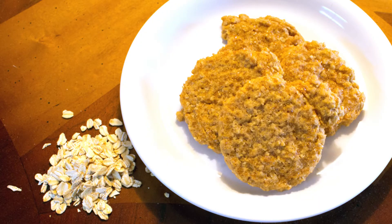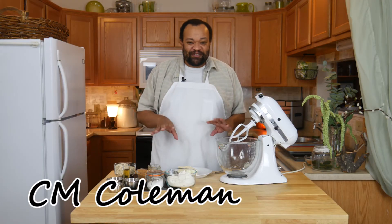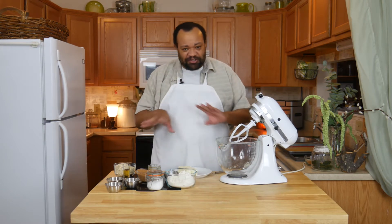Today we're making soft oatmeal cookies. Welcome to my home! I thought I'd make a fun soft oatmeal cookie because I do love oatmeal cookies. This is really simple and it'll go together really fast.